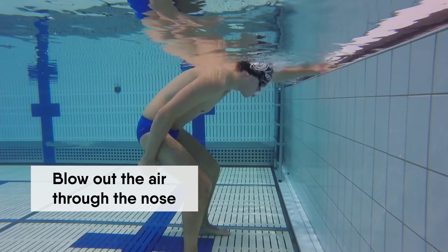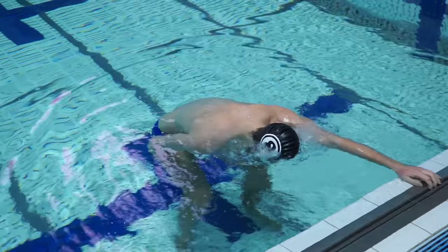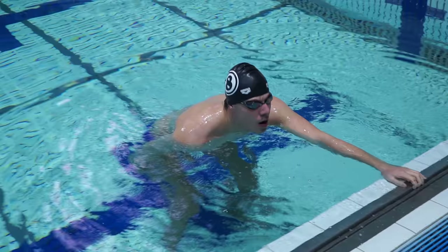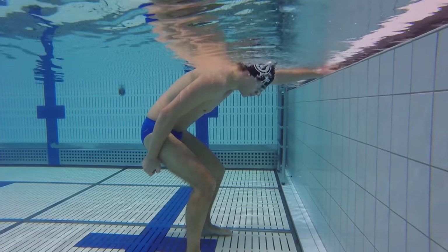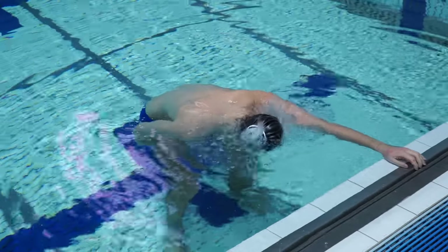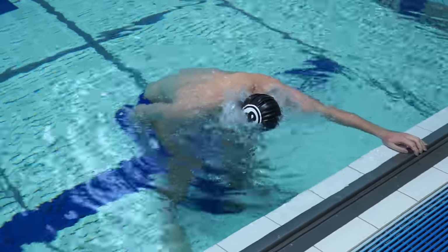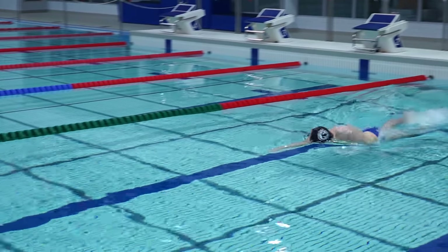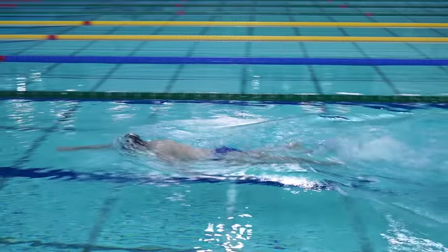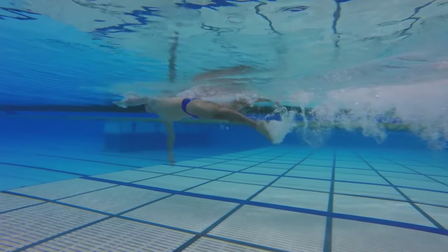For beginner swimmers I recommend blowing out the air through the nose. First, you will learn essential skills so that water will not get into the nose. Secondly, you will breathe out for a longer time. Blowing through your mouth can be easier at the beginning, but breathing out through the nose will ease your future swimming. By doing swimming drills we are going to practice both ways — through the mouth and the nose. Competitive swimmers breathe out through the mouth and the nose at the same time.